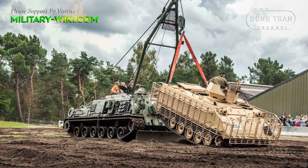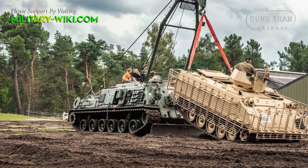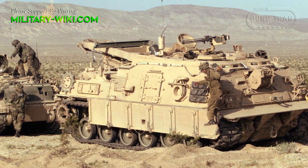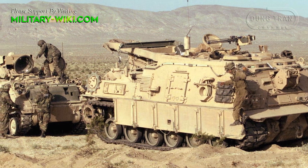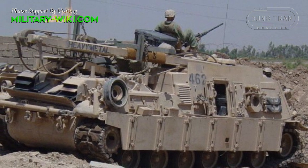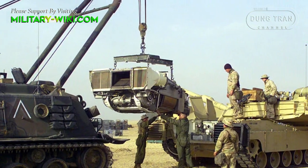The M88A2 employs an auxiliary power unit to provide auxiliary electrical and hydraulic power when the main engine is not in operation. It can be used to slave-start other vehicles, provide power for the hydraulic impact wrench, as well as a means to refuel or defuel vehicles as required. The M88 series can also refuel M1 tanks from its own fuel tanks, but this is a last resort due to the possibility of clogging the AGT-1500 fuel filters.